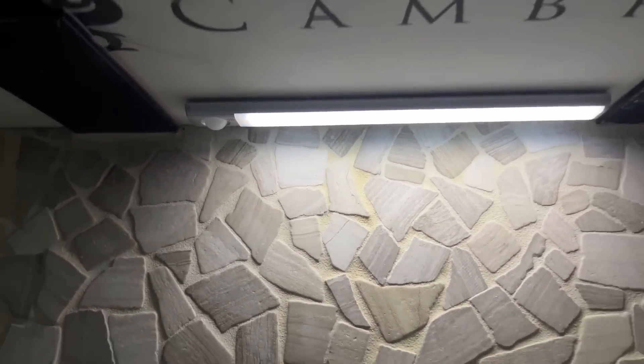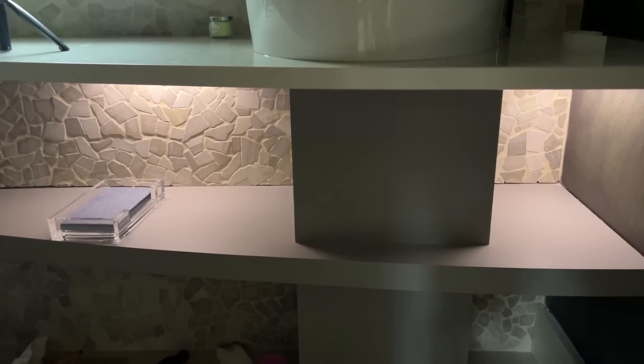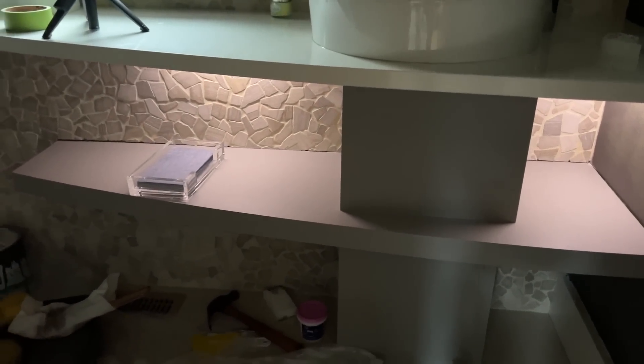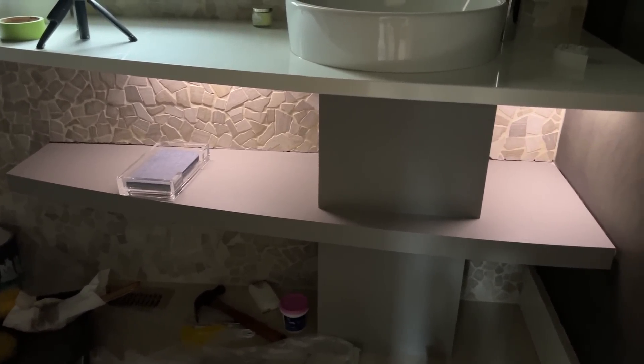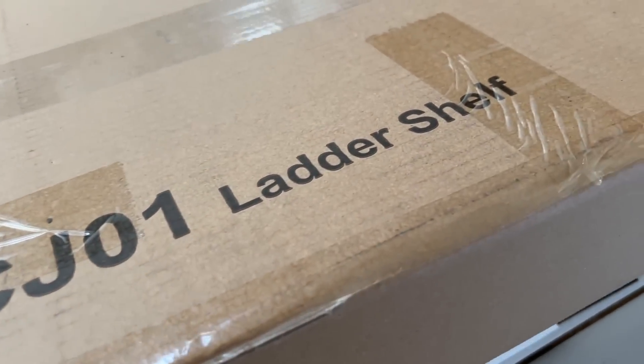Whenever you need to charge it, you can detach it. I love how it lights up the underneath of the counter and it kind of features the stone wall a little bit too. If the lights are off in the powder room and you want to walk in at night, you don't even have to turn the lights on — perfect if you have kids.